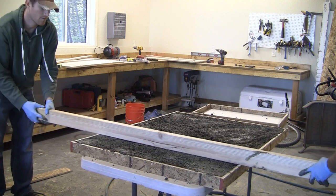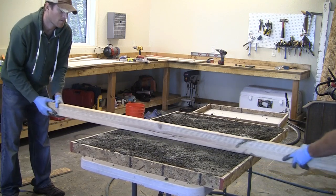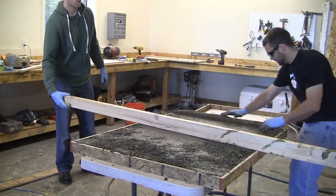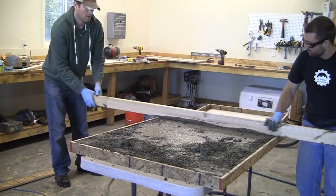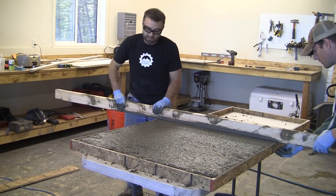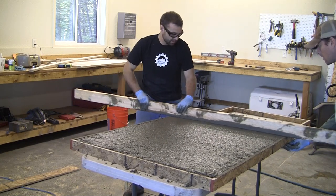Next, we'll screed the concrete using a two-by-four. You'll just want to move it back and forth in a saw-like motion, and this is just going to help level off the top of the concrete. The screeding is going to remove the high spots and also expose the low spots. When you're screeding, you'll generate a little bit of extra concrete — use that to fill in the low spots, and you can also mix up a little bit more concrete if needed. Continue screeding until everything is perfectly level.